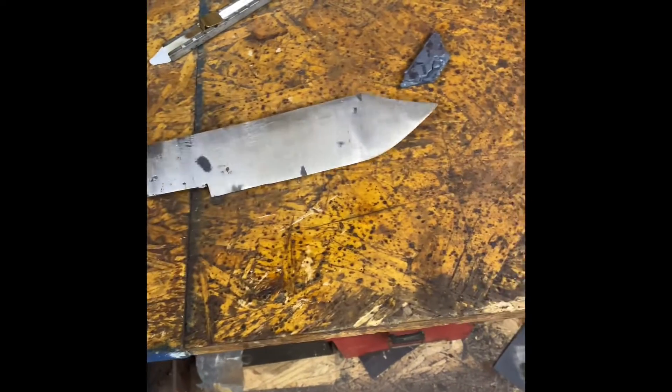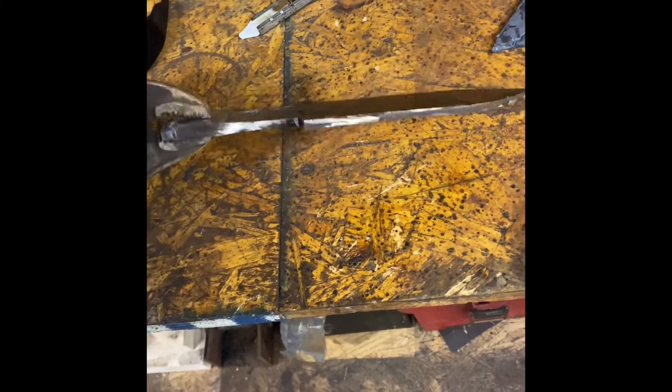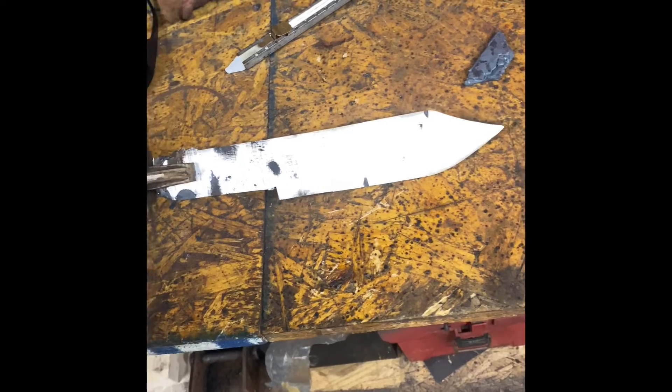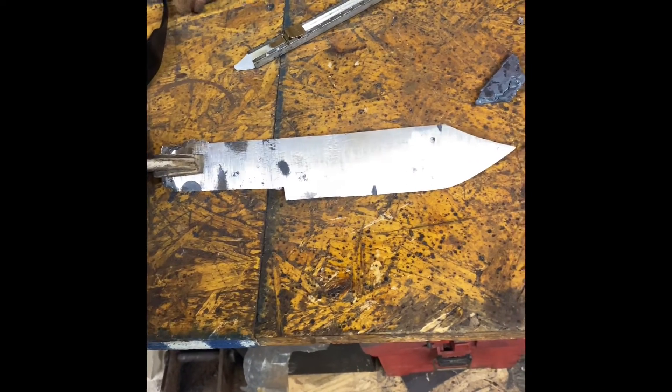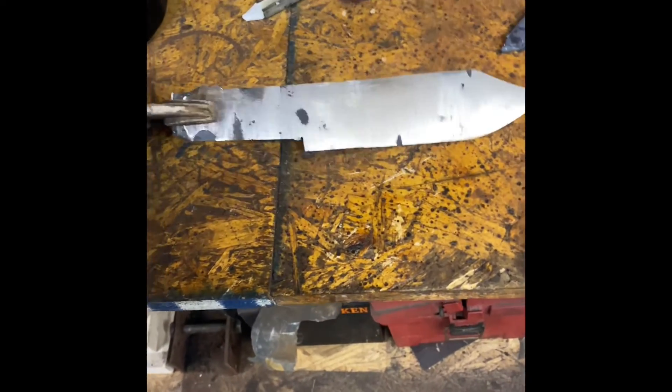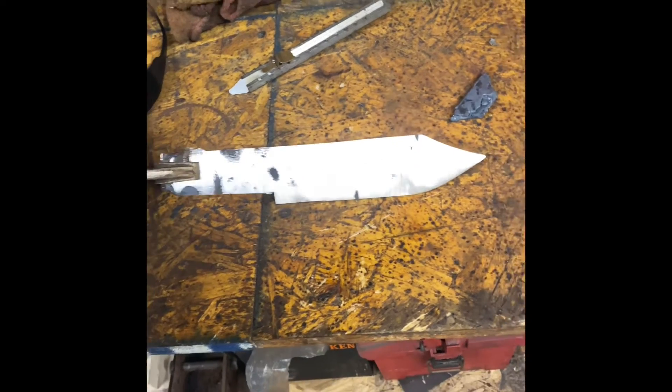I've got a rough shape grind on it now. Pretty hot so I ain't gonna mess with it — let it cool down for a little bit. Let it cool down and I'll put the edge on it, drill the holes for the handle, then put it back to the forge and quench it. There it is for now anyway.